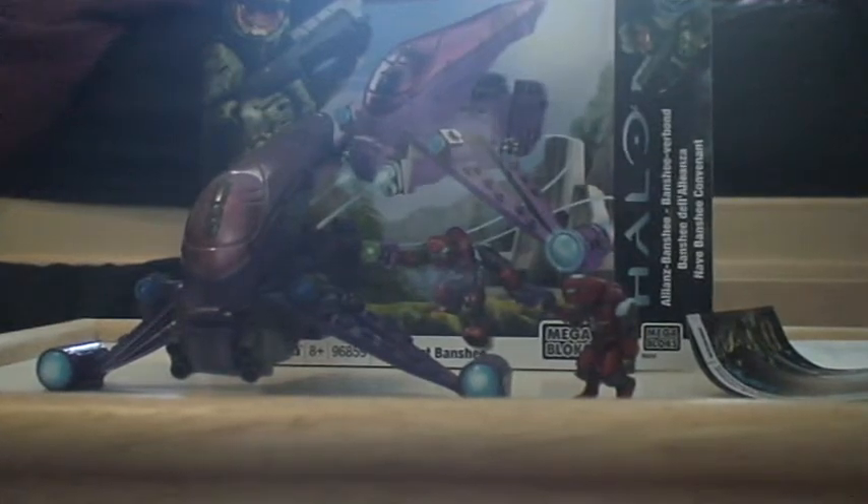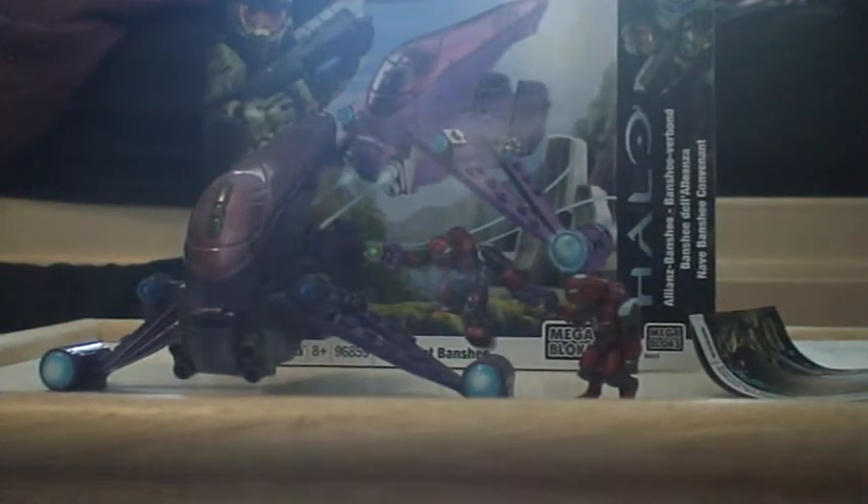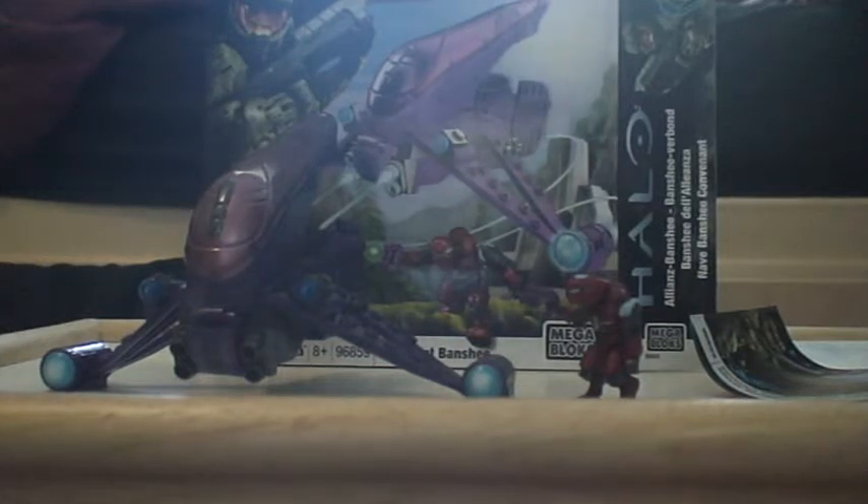Hello everybody, this is Sharptail117 - is that Master Chief's number? I have no idea, yeah it is. Doing another review - I think this is my third - on the Covenant Banshee set.